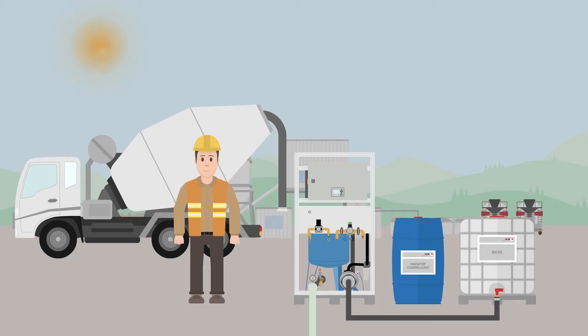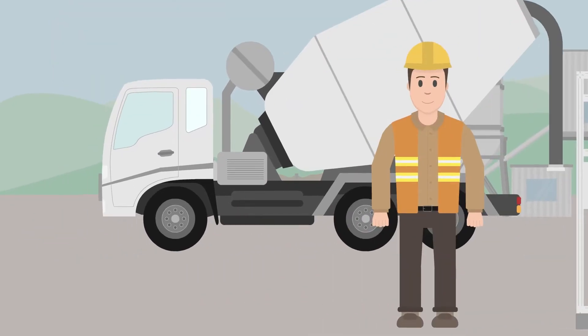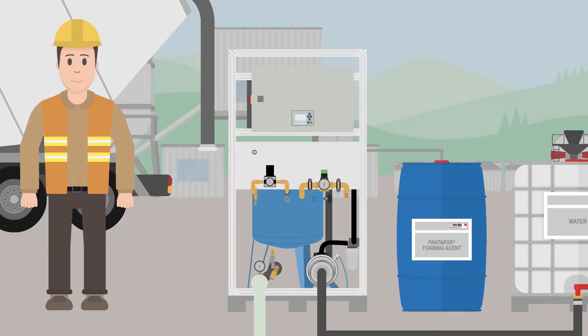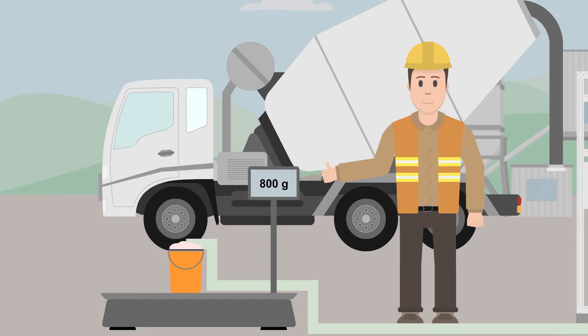To ensure high grade foam quality, the next thing Olli has to do is determine the foam weight. It should lie between 80 and 110 grams per liter. Olli gets a 10 liter container and a scale ready to check this. The container is filled with foam and the weight is determined. If the foam weight is too low or too high, Olli can regulate this with the air control valve. When the weight is too high he increases the air supply by turning the valve counterclockwise. When the weight is too low, the valve is turned clockwise. Olli keeps doing this until the desired weight has been set.